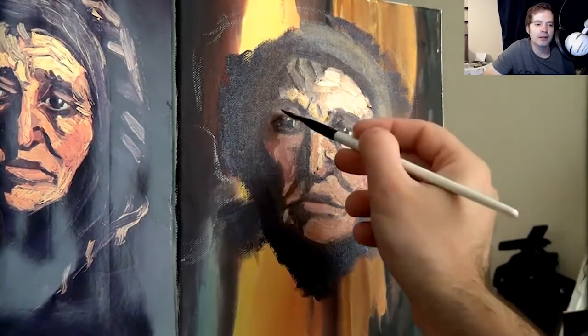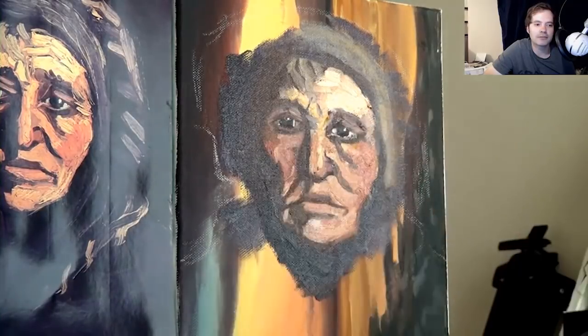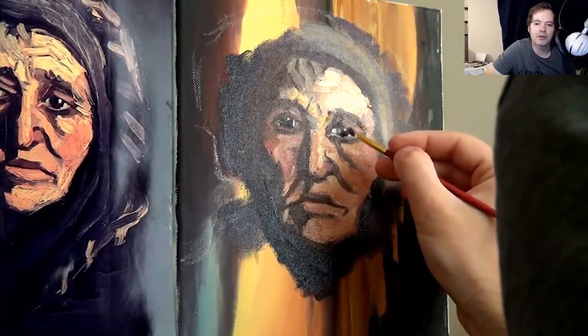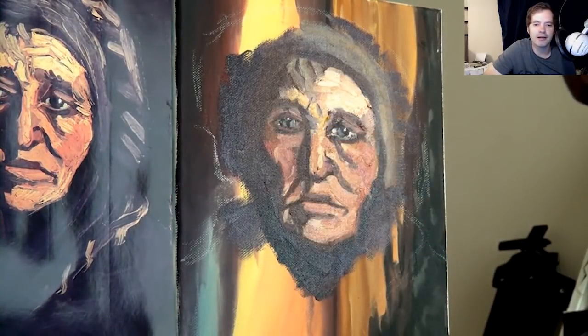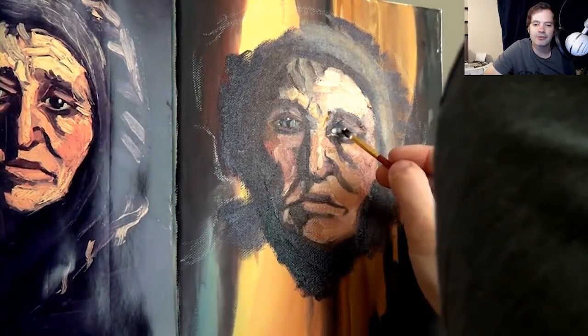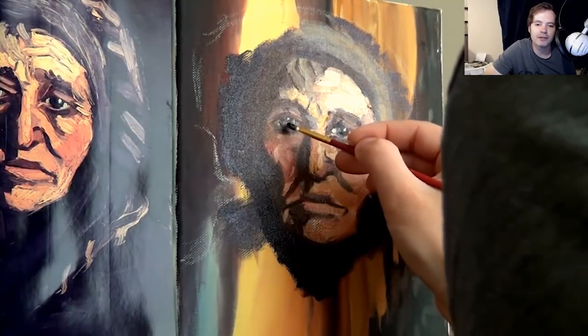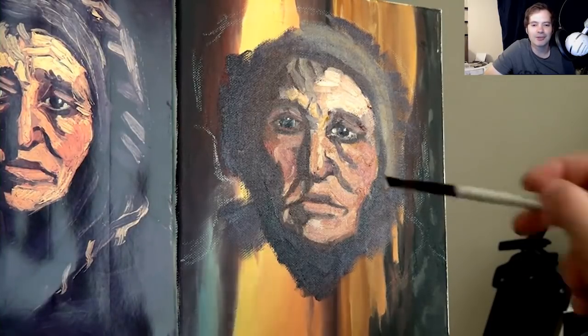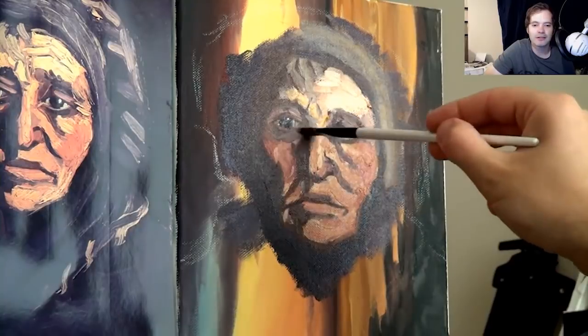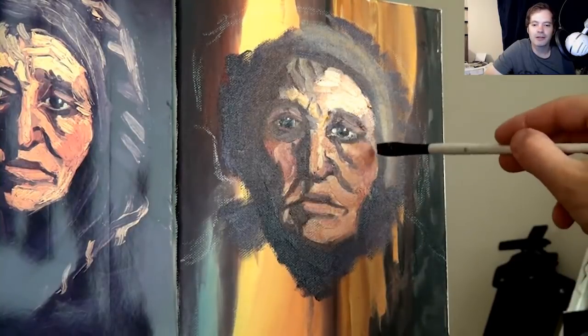I'm probably going to end up making my own paint because I'm starting to get an idea of what kind of paint I like. I started putting light in the eyes and just couldn't get them to look at me — they were looking wayward, sort of over there. It took me a while to finally get them to look out at the viewer.